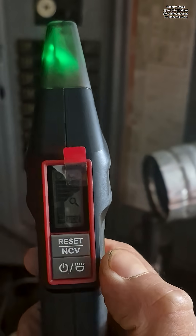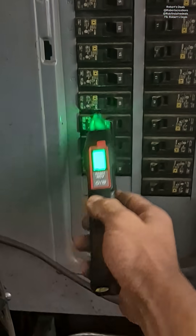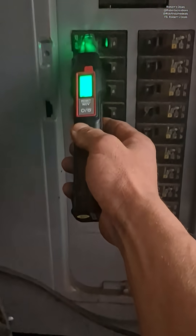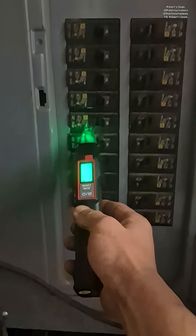All right, so we're at a fuse box. We're going to power on this unit — it's going to do a scan, and we're going to do this twice. The first one is going to be a learn mode. After it learns, we're going to do this again to see which one is the correct breaker.